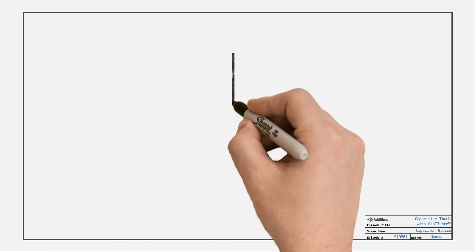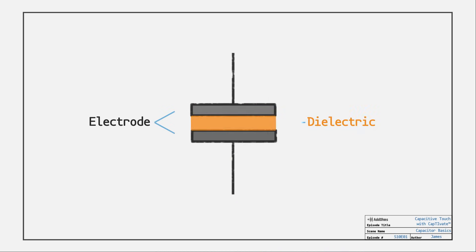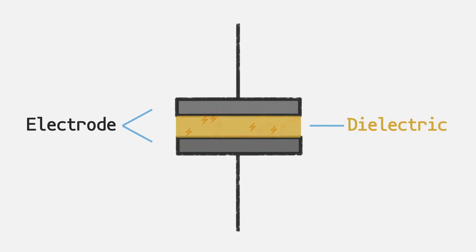For everyone else, first we need to discuss my favorite component, the capacitor. A capacitor is two conductive electrode plates separated by a non-conductive dielectric. An electric field forms between the plates. Different dielectric materials change how much charge can be stored in that field.